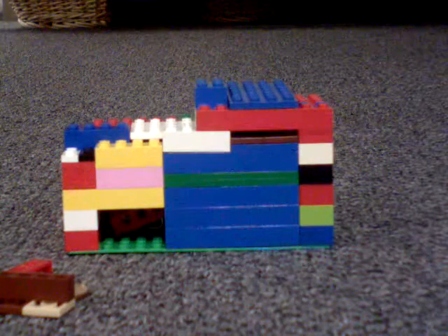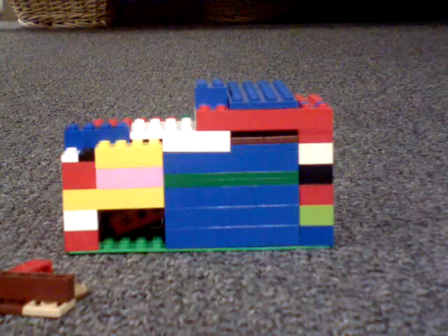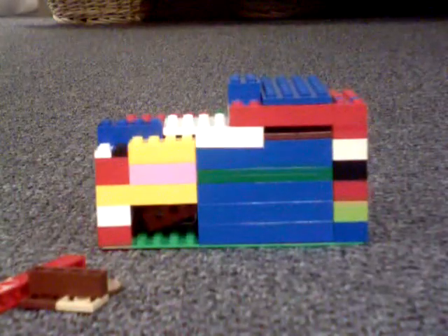Hi, this is MKWPearls124 here with my Lego battery machine. It's my first Lego battery machine.